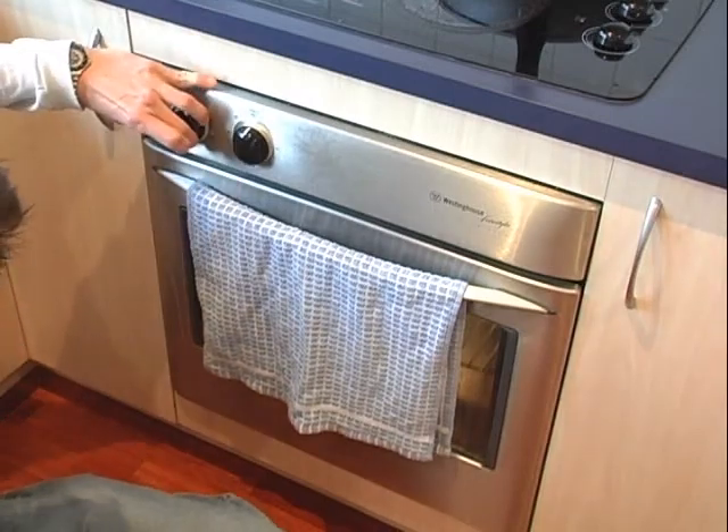It's the perfect time to preheat the oven. I'm thinking about 180 degrees for about 10 to 15 minutes – that should do the job.